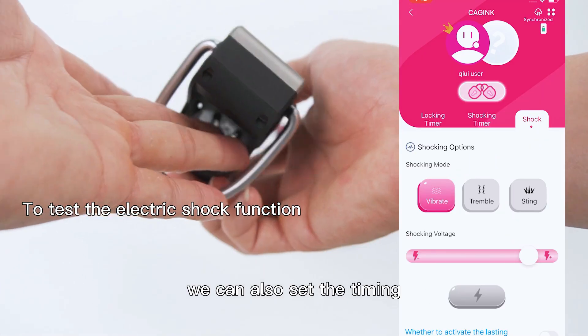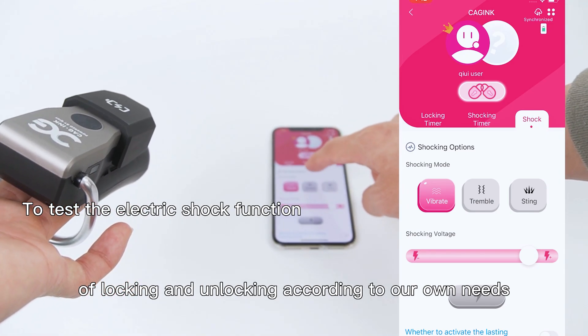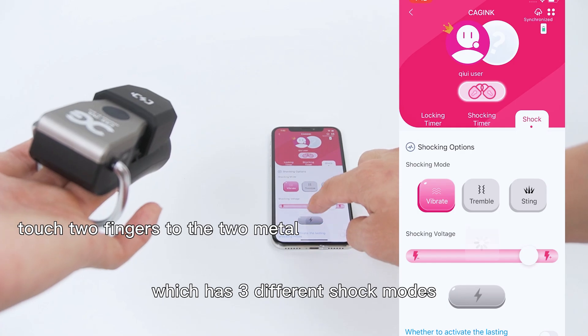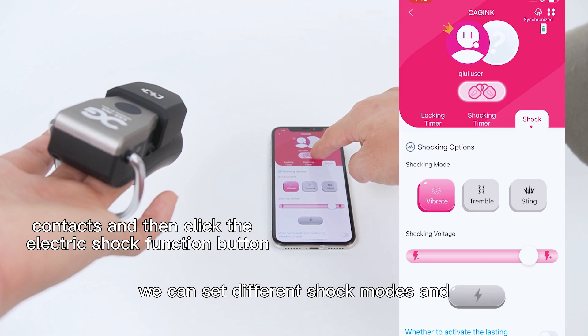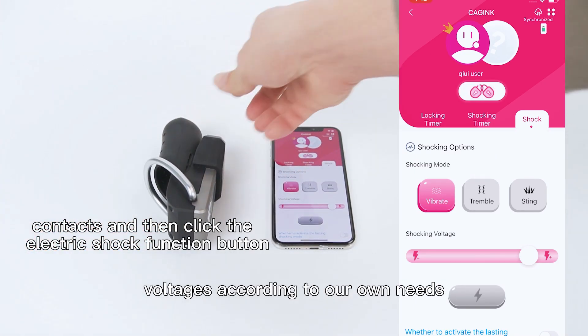We can also set the timing of locking and unlocking according to our own needs. There is also an instant shock function which has 3 different shock modes: shock, tremor, and prick effects. We can set different shock modes and voltages according to our own needs.